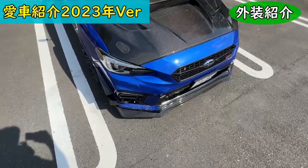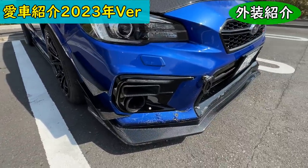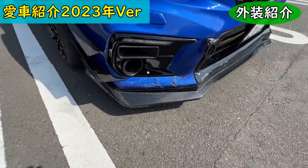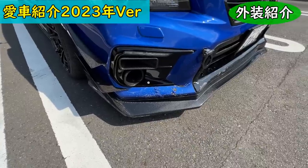The bumper is good. This is the front lip spoiler, and it's a carbon type.